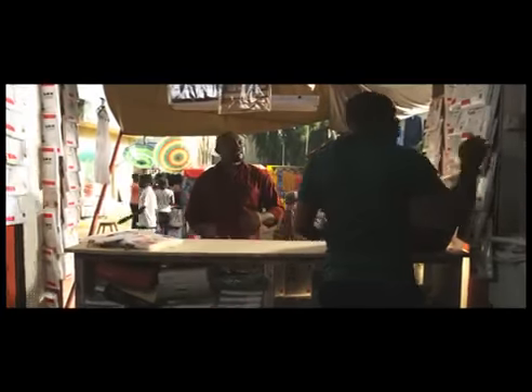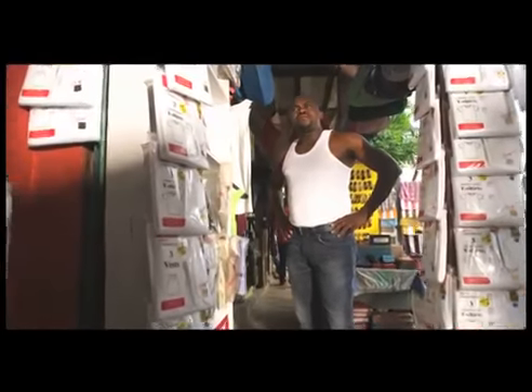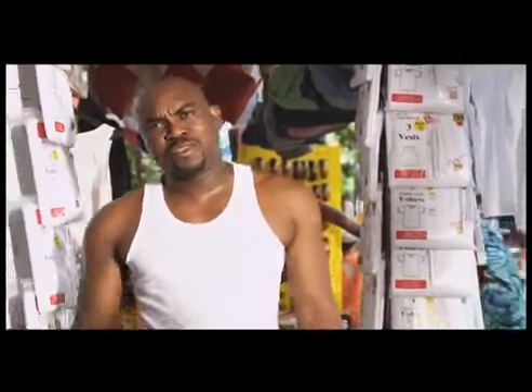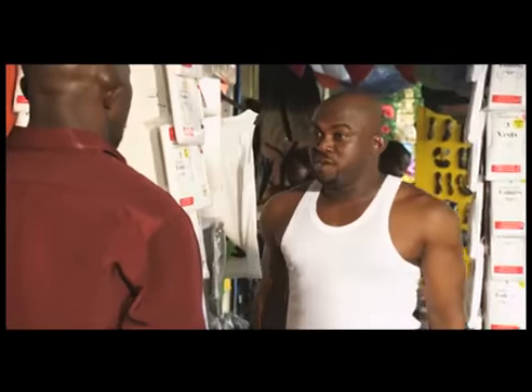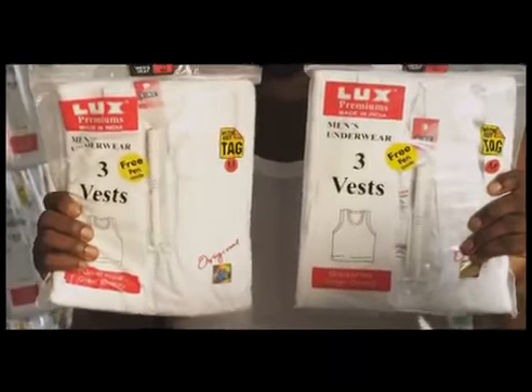One LOX Premium, please. Hey! How do you know that this LOX Premium is the original one and not the fake one? Fake? Yes, my friend. It's fake. See? This one is the original one and this one is the fake one. Can you make out the difference?